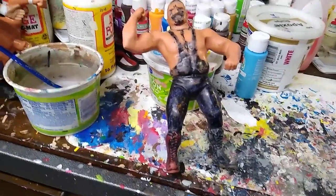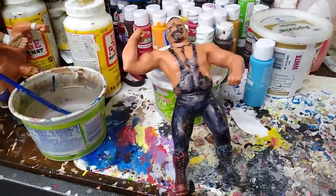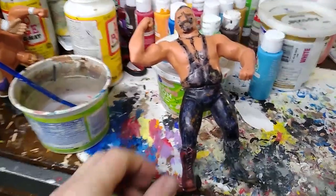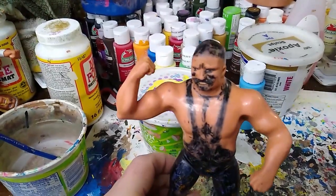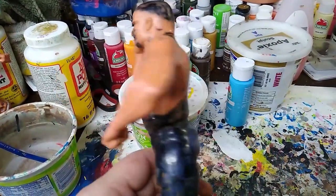Welcome back to my WWF LJN Customs channel. This time around I'm going to turn this beautiful Iron Sheik into a Nacho Libre. Beautiful, isn't he? Nice and markered up.